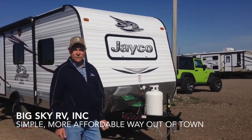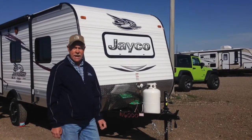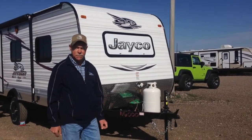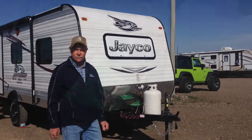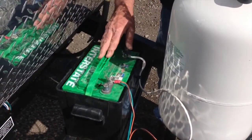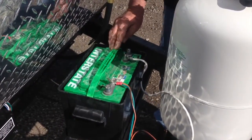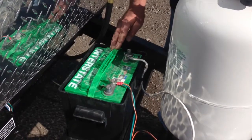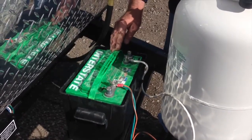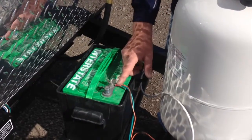Hello from Big Sky RV. Today we're going to show you how to correctly hook up your batteries for your 12 volt system on your travel trailer. The first connection we're going to show you is a single 12 volt battery on a Jayco travel trailer. If you have one from a different manufacturer, it may vary with your wire colors and some of your connections.